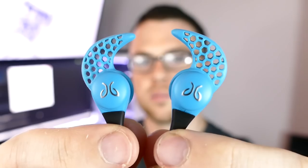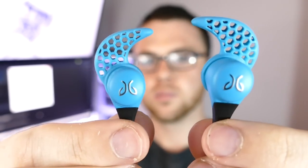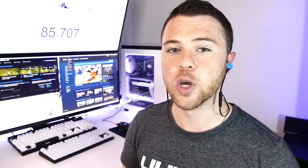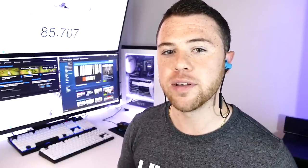Hey everybody, I'm Random Frank P. Today we're going to be reviewing the newly released and very popular Jaybirds X2 wireless earbuds. These are going to be a great option for someone looking to find that perfect pair of earbuds that eliminates that annoying cable hanging down from your ears into your phone if you're a frequent jogger or you go to the gym a lot. Today I'm going to be giving you guys my review and overall experience of the new Jaybirds X2.